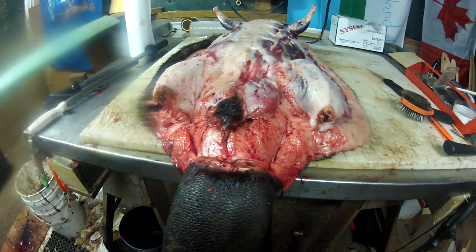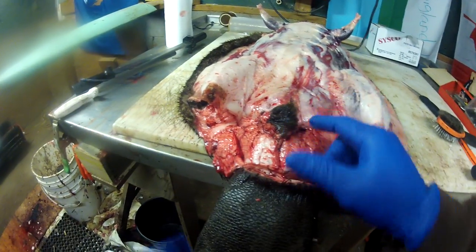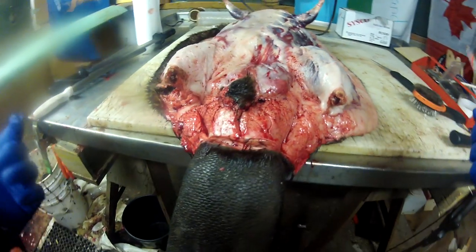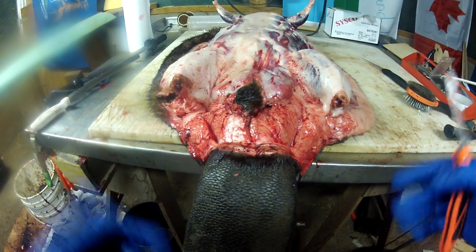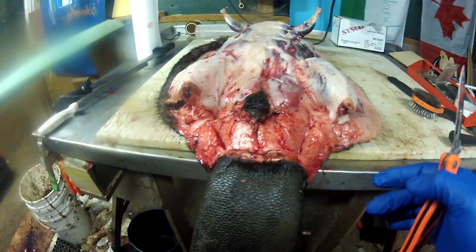I'm doing a little different aspect on fur handling with this video. It's going to be on removing the castor glands out of a beaver. These can be used either for bait to catch more beavers, or you can dry and sell them. But if you're catching beavers, you should be doing something with them versus just tossing them out.